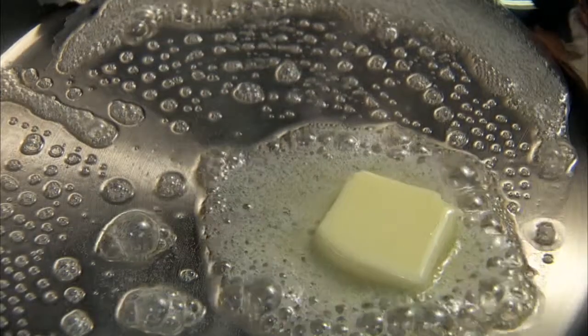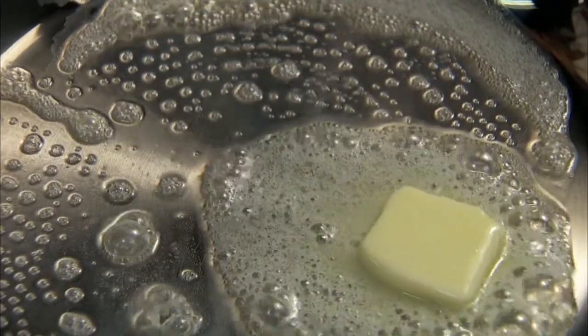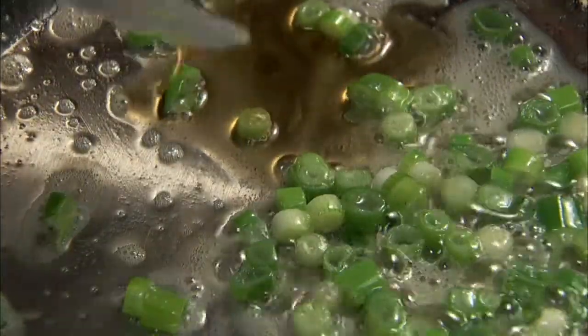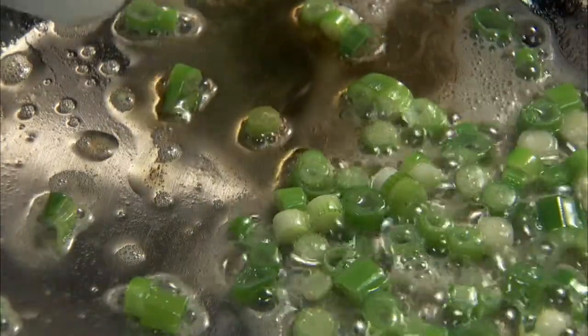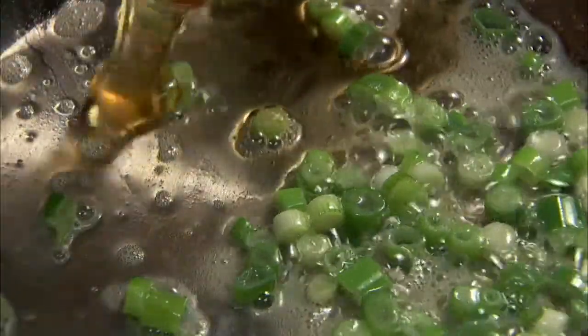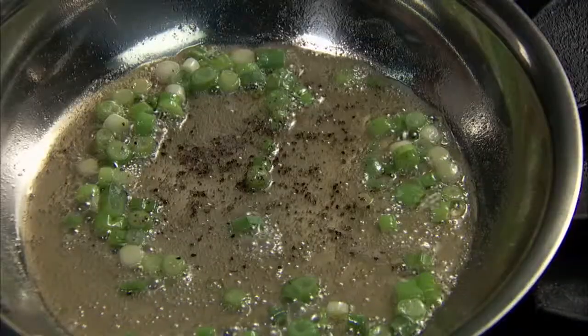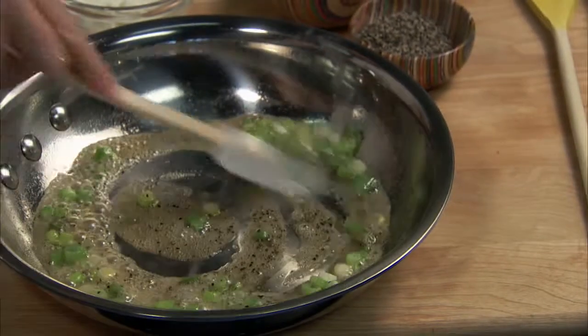For the yogurt topping, melt one tablespoon of butter in a skillet over medium heat. Slice a quarter cup of scallions and sauté until tender, about two minutes. Next, add one tablespoon of sesame oil and one tablespoon of honey. Cook for about a minute. Remove from the heat and stir in a third of a cup of plain yogurt.